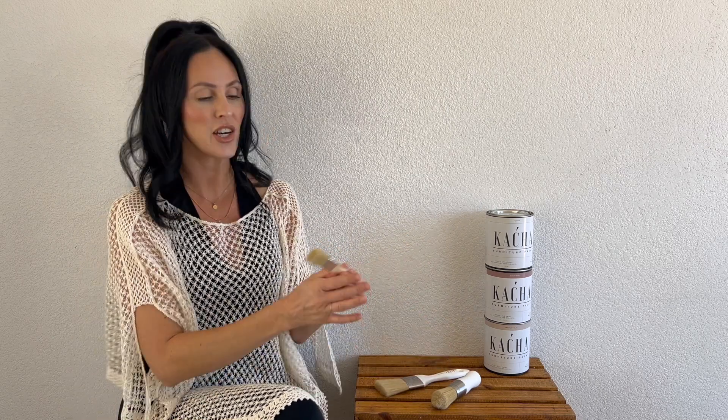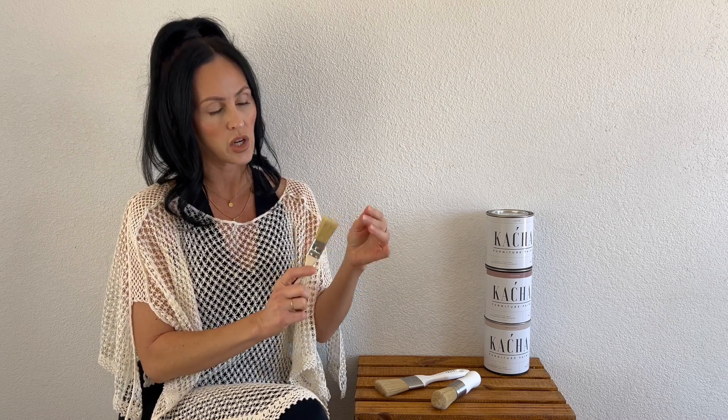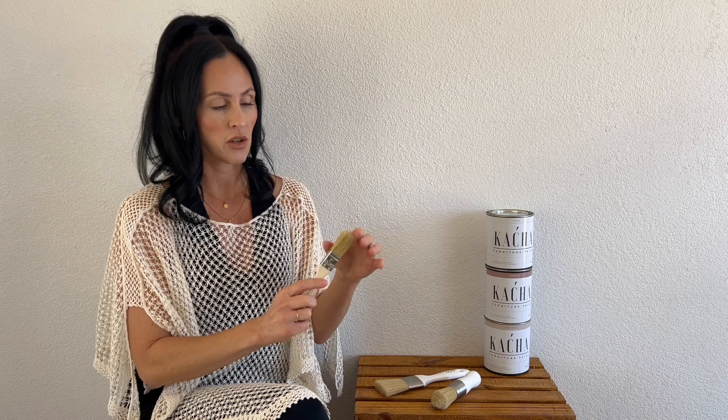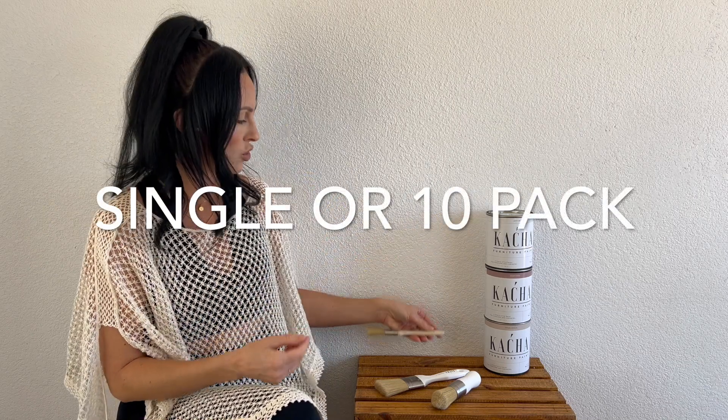Then we've got the little chip brush. I'm only used to the throwaway cheap chip brushes from Home Depot or your local hardware store. But this brush is fuller than those cheap brushes — it's firm but soft as well. The chip brushes come in a couple of different sizes and in packs. I just ordered one to try it out and see what I think.